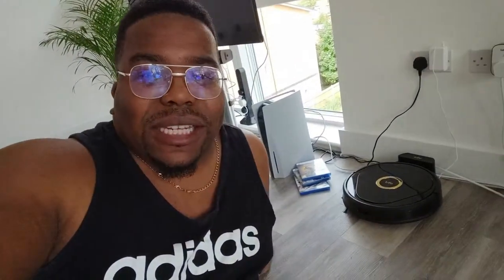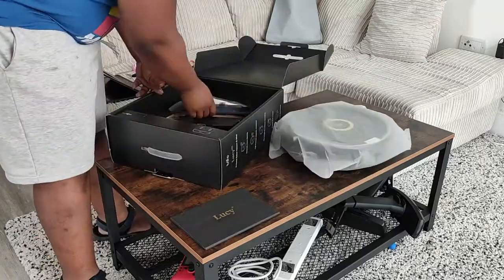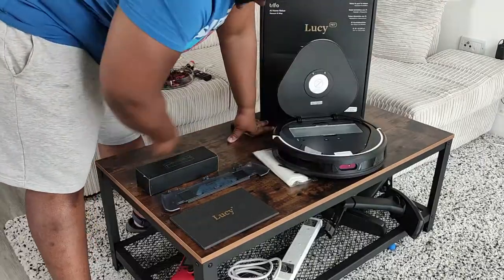Yeah guys, as you can see by the title, this little robot vacuum cleaner is called Lucy and it's made by a company called Trifo. Big shout out to them for sending it to me to have a little look at and give it a little review. Now, this thing comes in at £499 on Amazon. £499 sterling. So it's not really a budget thing — my channel is usually about looking at budget tech — but this is a more premium thing and we're going to talk about why.